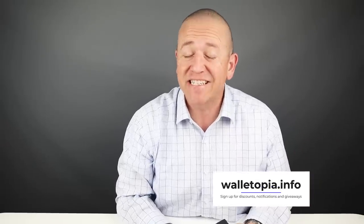Welcome to Walletopia. Don't forget to register at walletopia.info. Join the email list for promotions, notifications on new reviews, and discounts we send out from manufacturers.